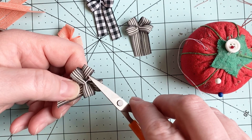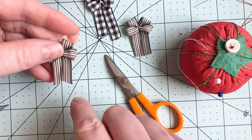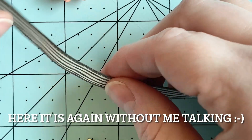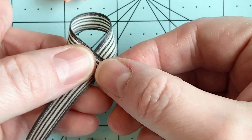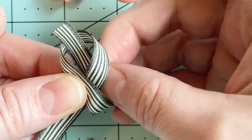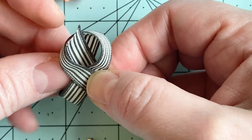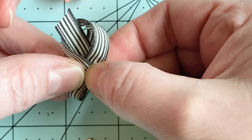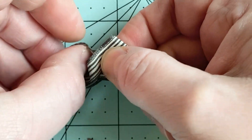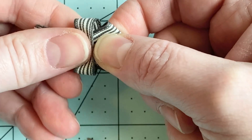And then you can just use the tweezers or open the scissors in here and fluff it up, and it's ready to go. And of course, if you wanted these ends to be longer, you can just use a longer piece of ribbon. Thanks for watchin'! Bye!